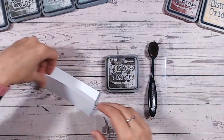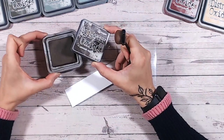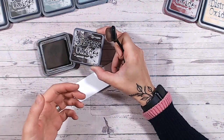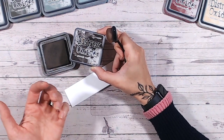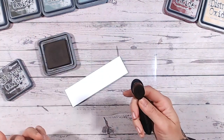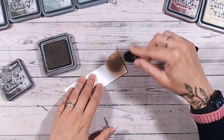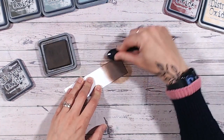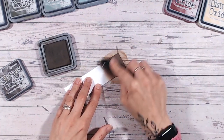Ground Espresso is a lovely dark brown color. The first thing I'm going to do is swatch it so you can see exactly how it comes out on paper. The pad is a really good match to the label, which I think is important — when you're looking at ink pads in a shop or online, the label color is how you make your decision. I'm always going on to white cardstock, laying down solid color using a blending brush.